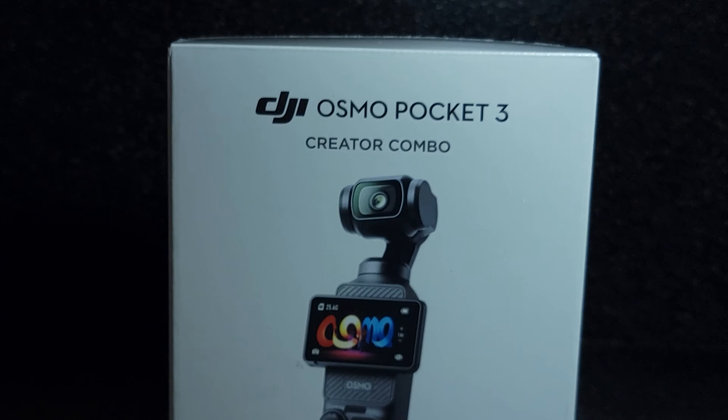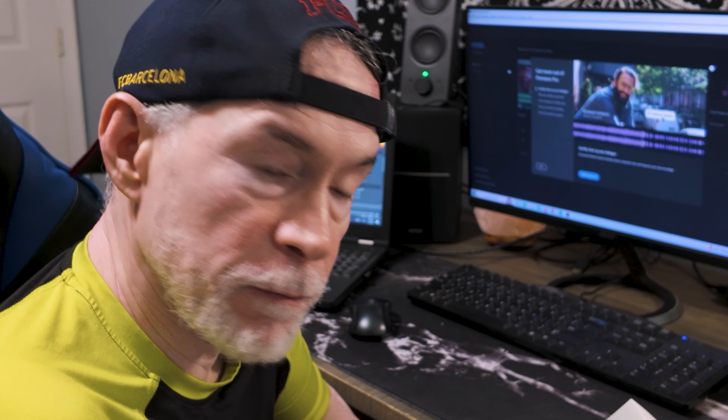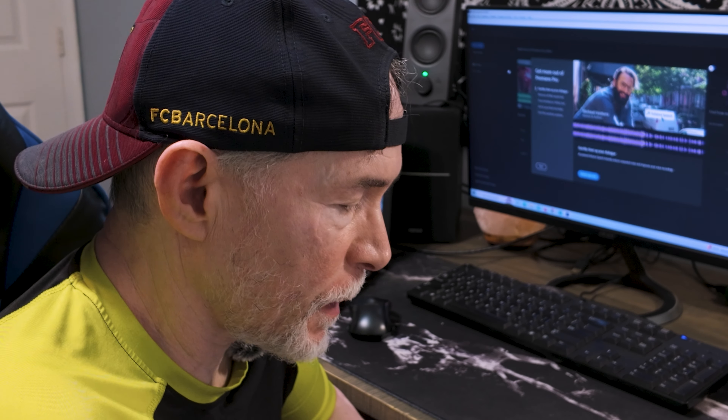Just a disclaimer — DJI is not a sponsor of this video. This is just me going over some of the features that I think are really helpful when traveling. I heard this is really neat and it has some great professional features on it, so let's check it out and jump right in.